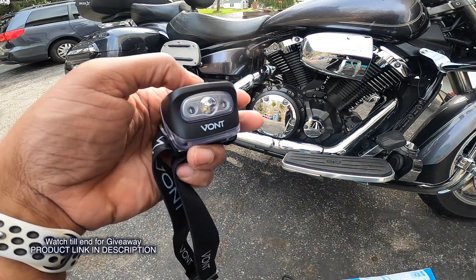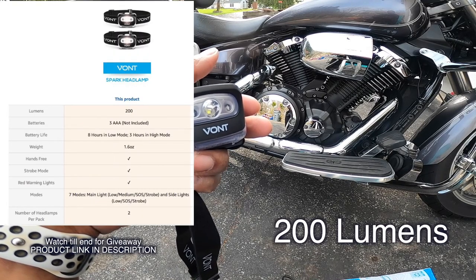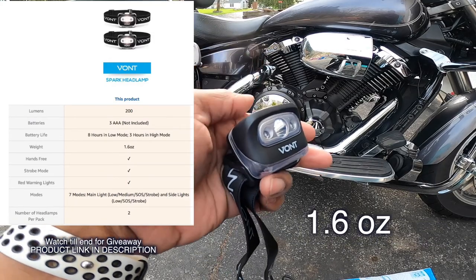So as far as specs: it's 200 lumens, and the weight of it is 1.6 ounces.